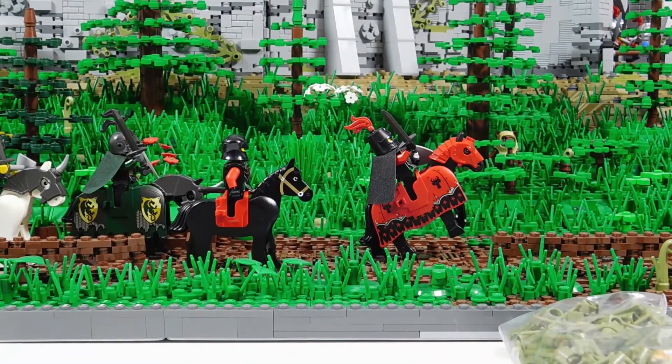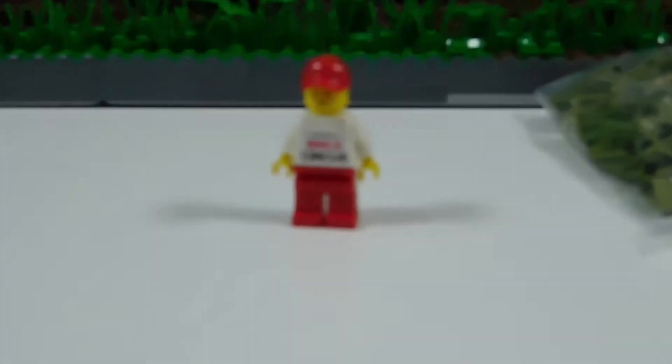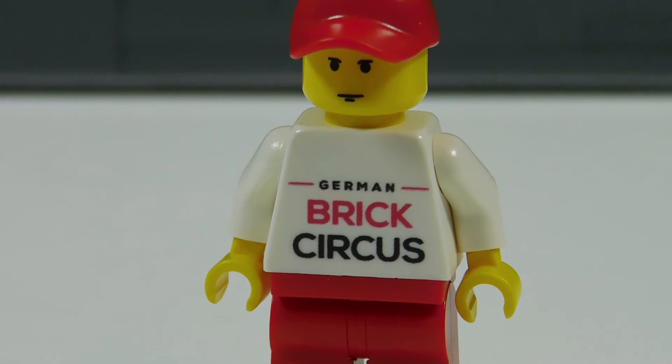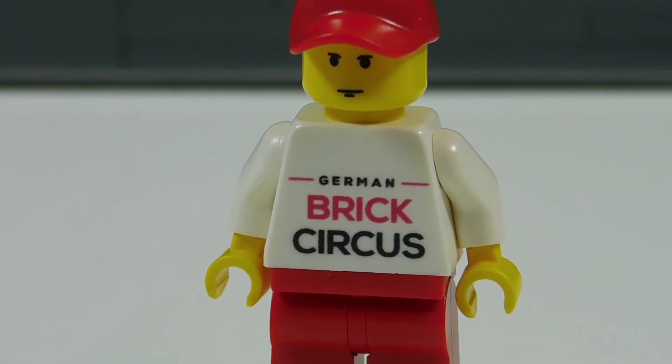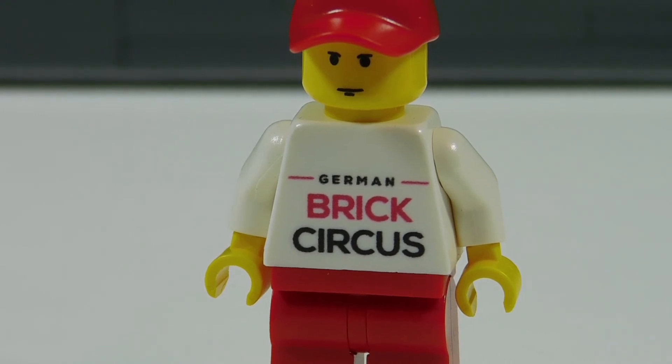That's it. That's probably another reason it came a little bit faster — it wasn't a super big order. Definitely awesome. Check out his BrickLink store — German Brick Circus. Check it out. Hope you guys enjoyed the video. If you like what you saw, please like, comment, subscribe. Thank you guys for watching, and I hope to see you guys in the next video.